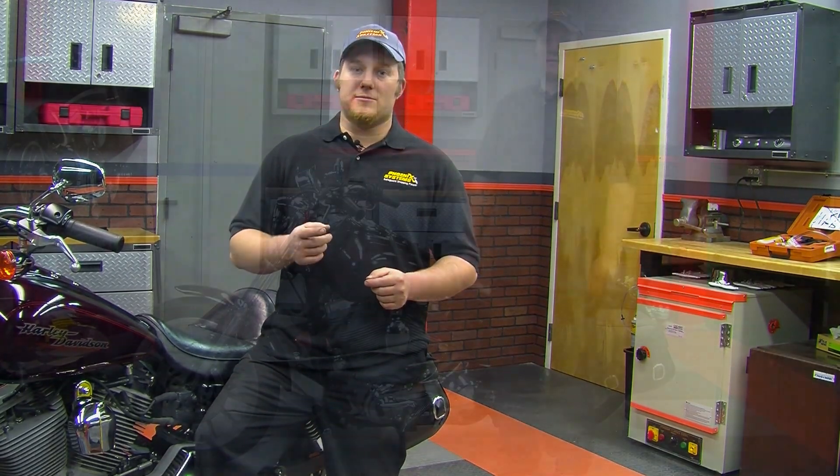Tech tip number one: in order to get the firmest brake lever possible, use two methods. The two methods we used are the patented reverse bleed and a vacuum bleed.